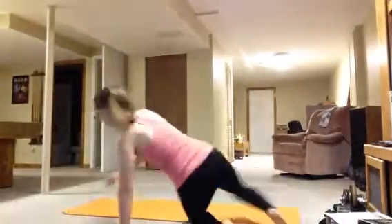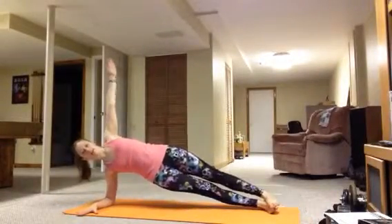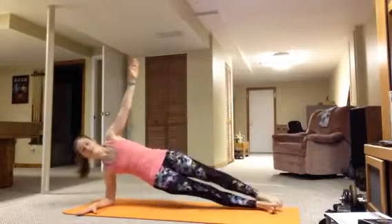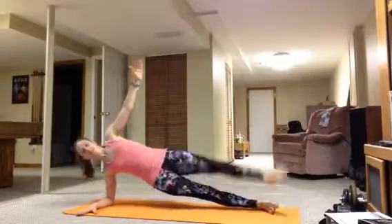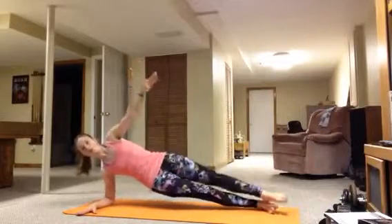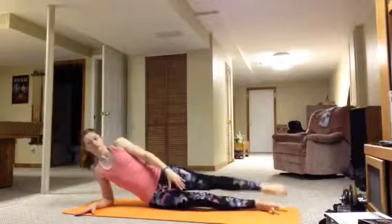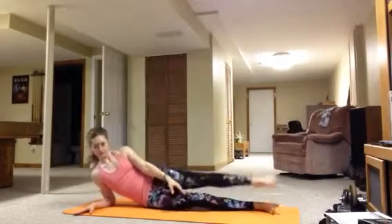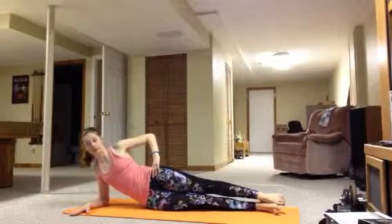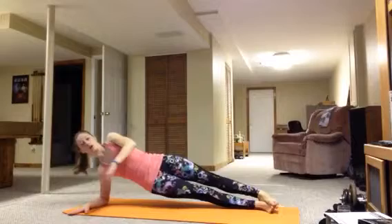So I'm just going to show you those two really quick. The first one is the Clam Killer. You can do it like this, or like this. You breathe in, and then out. You can also do it like this — you don't have to go up. But when you go up like this, it's working your core more.